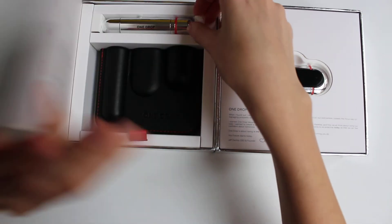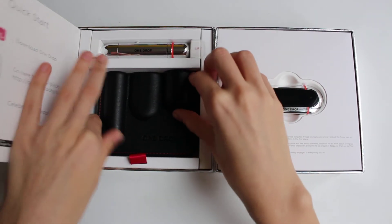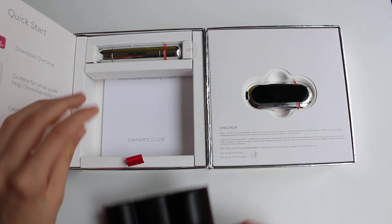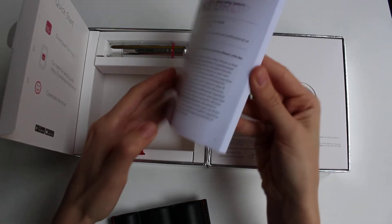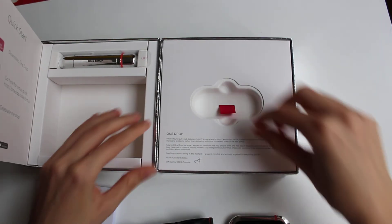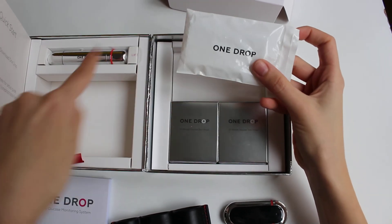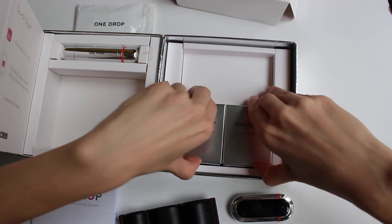Here we have the lancing device. It looks like this. There's a case, and everything fits perfectly inside the container. We also have the owner's guide. And in this part we have the lancet that goes in the lancing device, and two boxes of test strips.